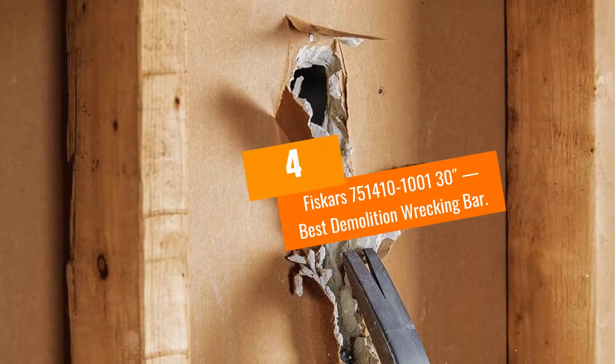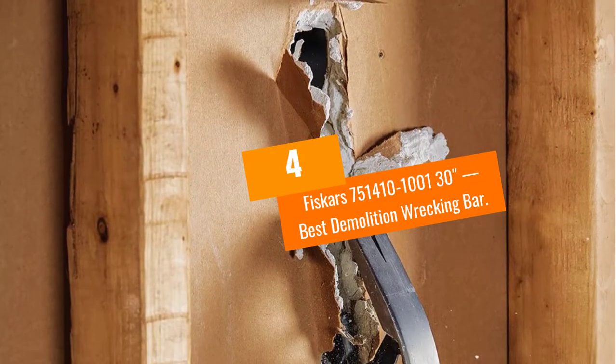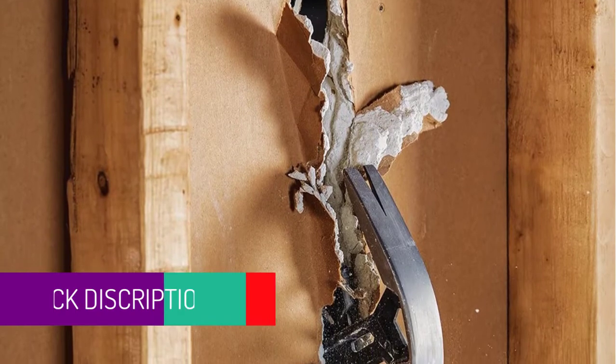At Number 4: Fiskars 751410-1001 30-Inches, Best Demolition Wrecking Bar.